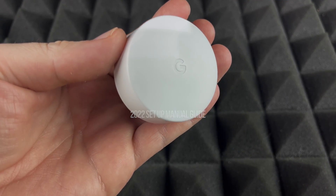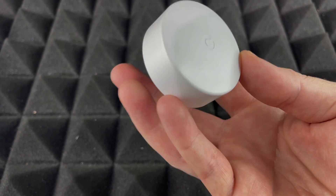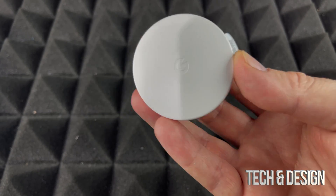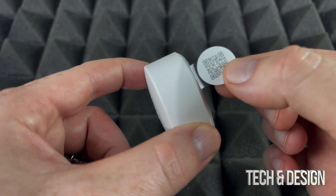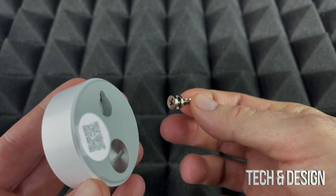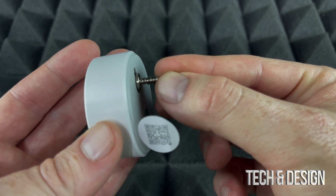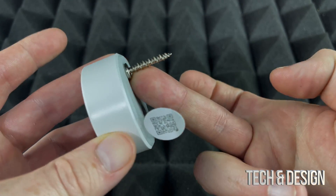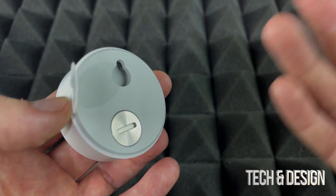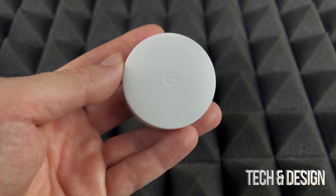In this video we're going to be setting up the Nest Temperature Sensor. On the back you'll see it came with a mount, so you can drill it into your wall and place it there. If you don't want to do that, you can just place this anywhere in the bedroom.